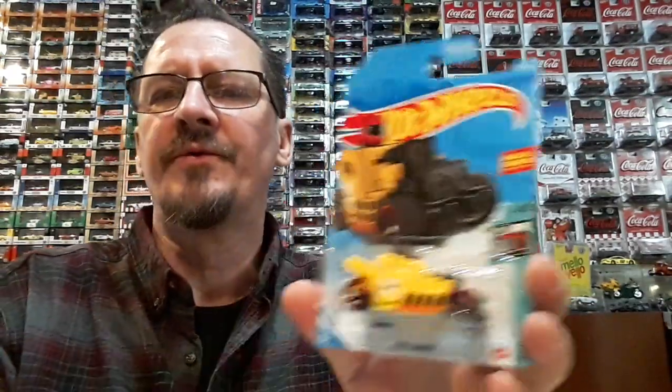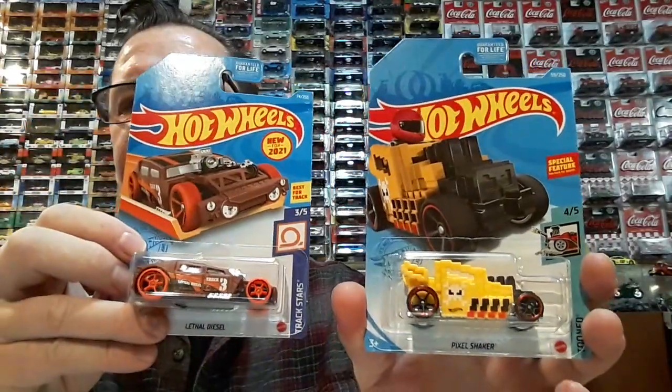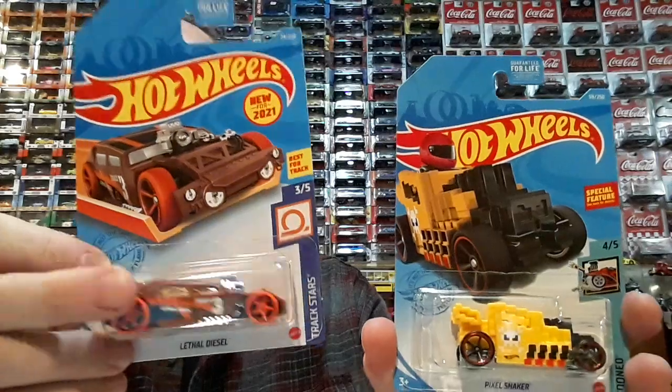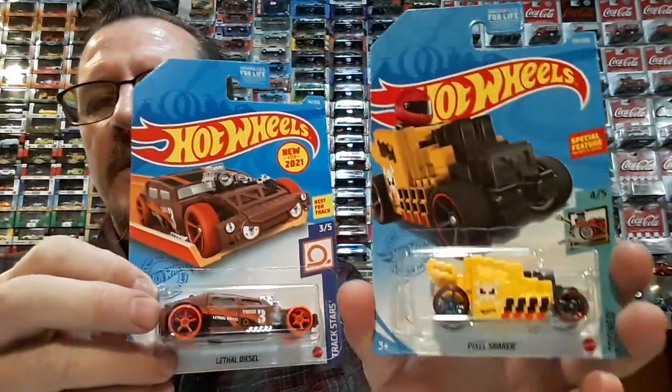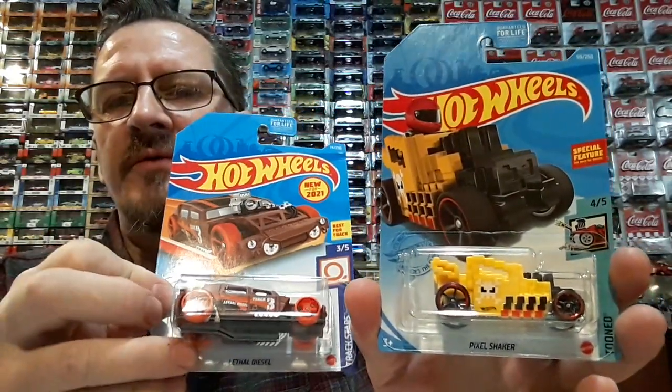I did a little video a little while ago and I mentioned that I was going to do a wheel swap on these two. I'm going to go ahead and do that. I like this car, I just don't think the wheels look good. I want to put these wheels on there — they're red outlined again. And I'm going to put the orange ones on the Pixel Shaker.